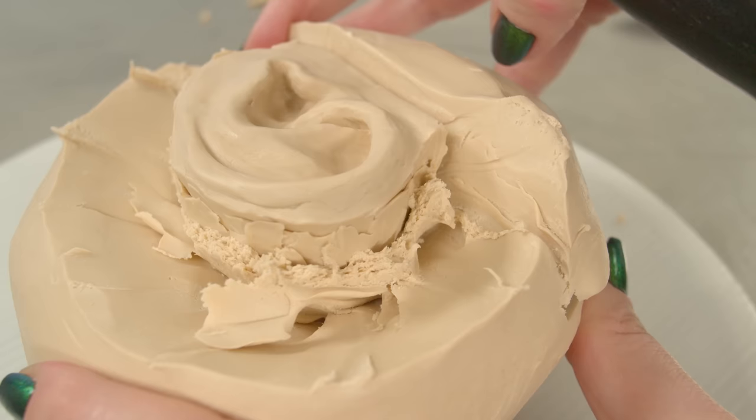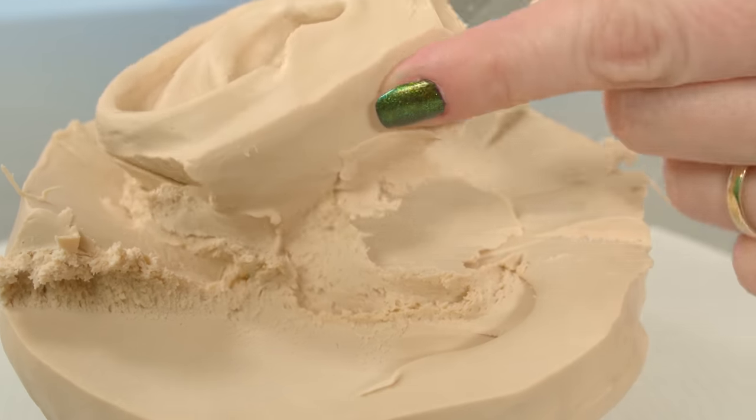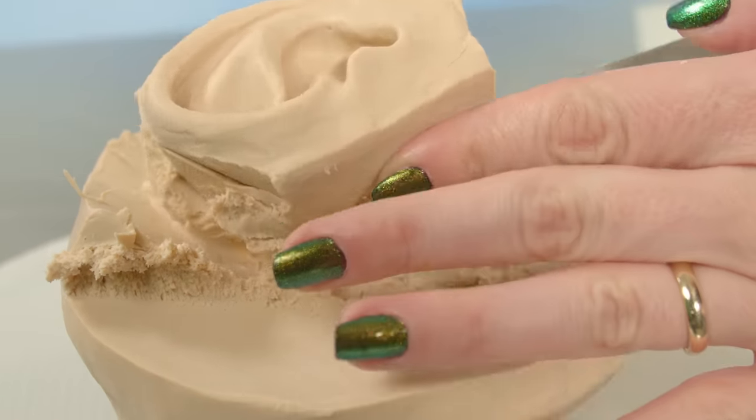So I'm sculpting the ear and everything that surrounds it, which includes part of the neck, the cheek, the head, and even hair. If I can pull all that off, I might just be able to trick some people into thinking it's a real ear.